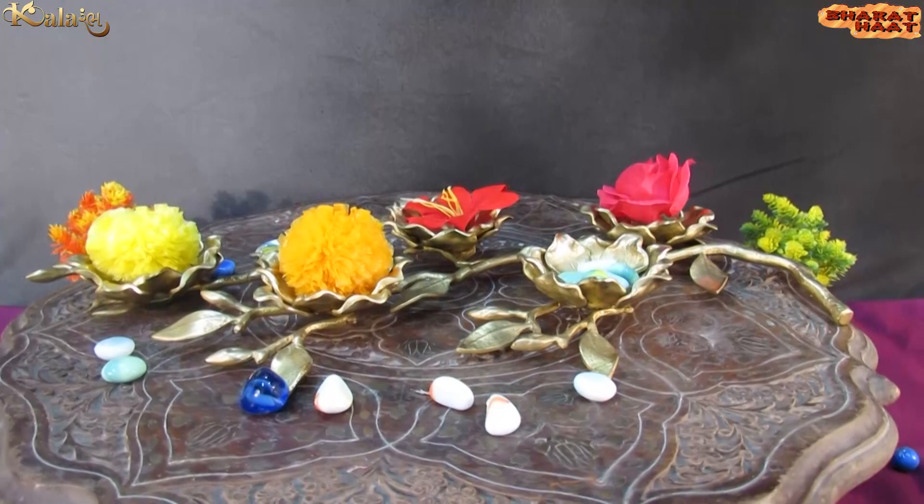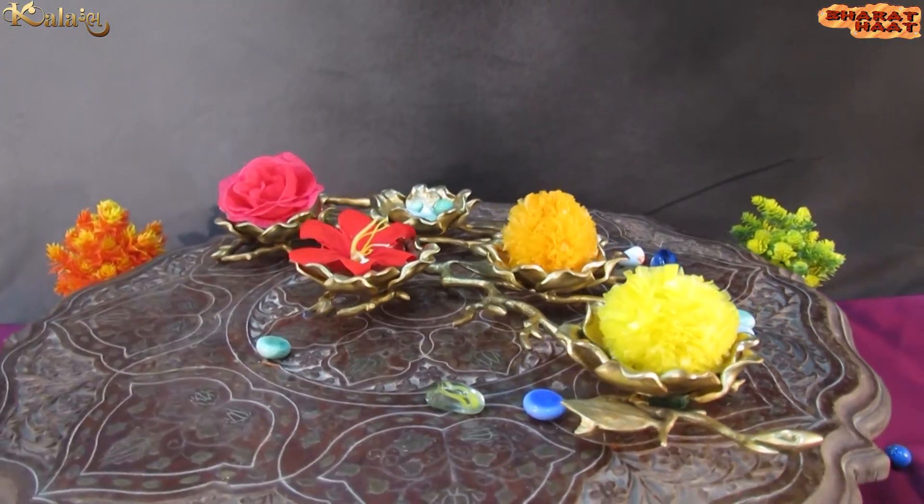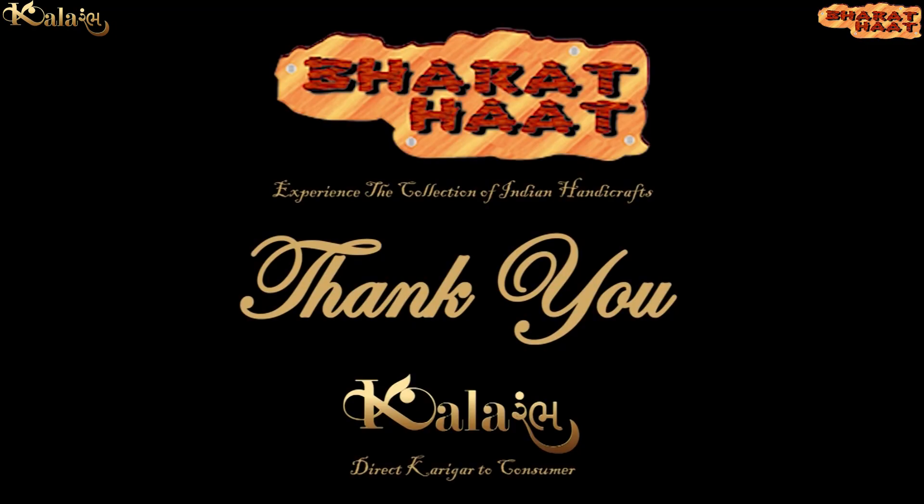With every purchase of our products, you support local handicraft artists. Kalaram by Bharathath, Sayaji Ganj, Vadodara.